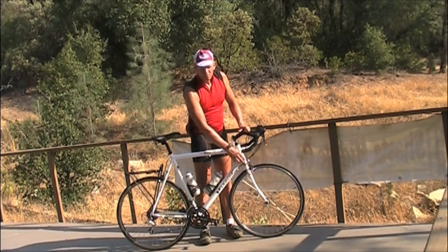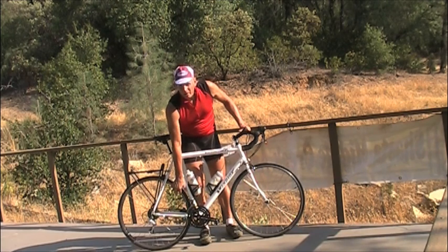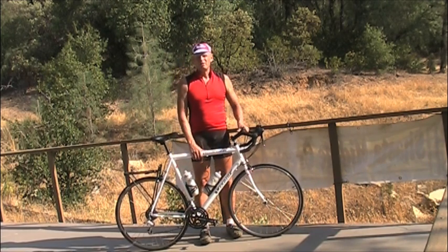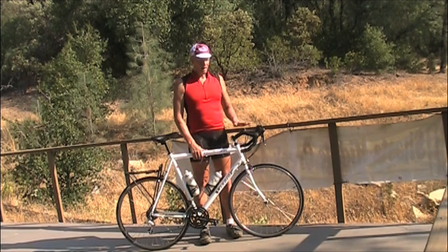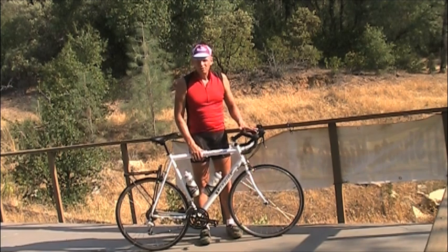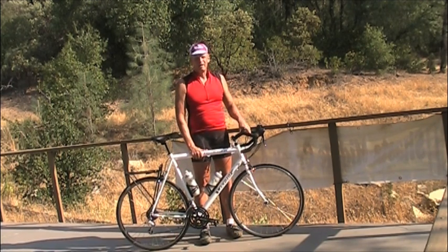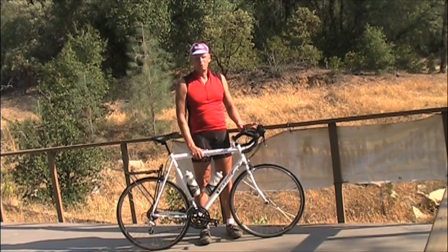This head tube is 74 degrees, which means with a short wheelbase this is a full race bike. A true sport bike would have a 72-degree head angle and a longer wheelbase. Many of those you'll see today with flat bars — the hybrids are now more of a sport bike. You could always put drop bars on a hybrid anytime; there's no reason you can't and make a sport bike out of it.